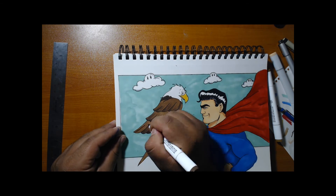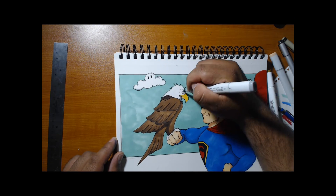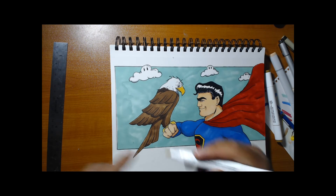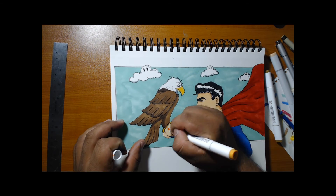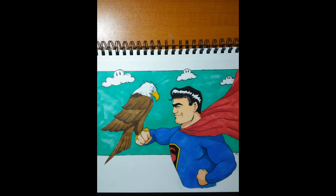I like how the eagle turned out — the face, the shine for the hair, everything in this picture is really good. Alright guys, this is the finished product: Manny's Superman holding a dope American Eagle. If you guys enjoyed this video, please leave a like, comment, and subscribe. If you have any ideas for us to draw, please leave it in the comment section below. Alright guys, peace.